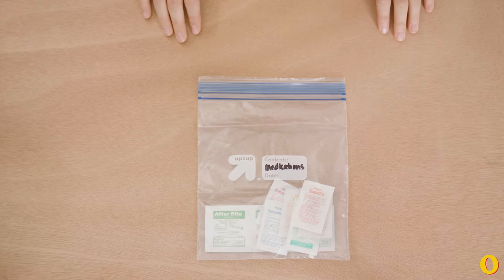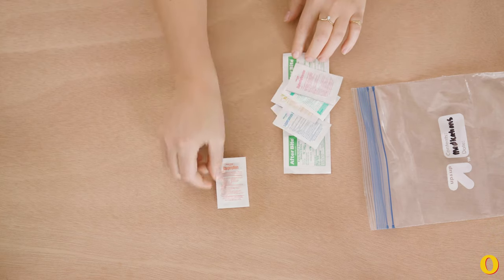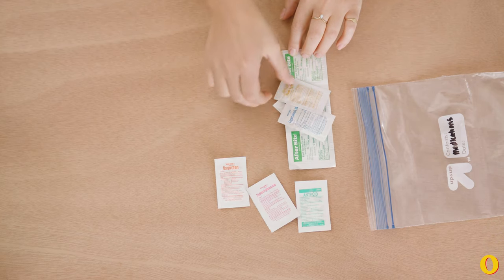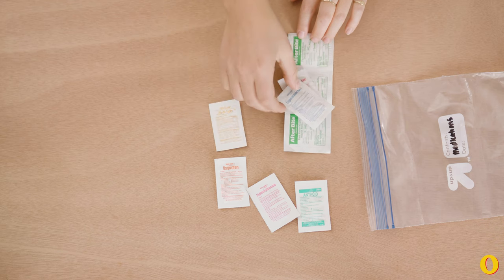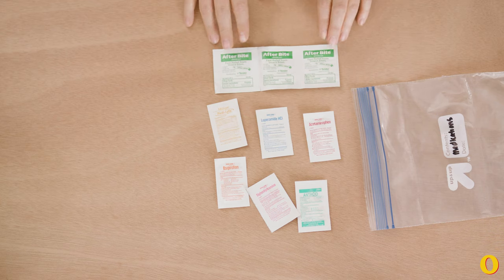So this is what I keep in my medications bag. I have some ibuprofen, antihistamines, antacids, electrolytes, antidiarrheal, acetaminophen, and AfterBite.